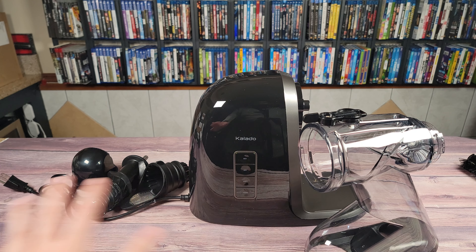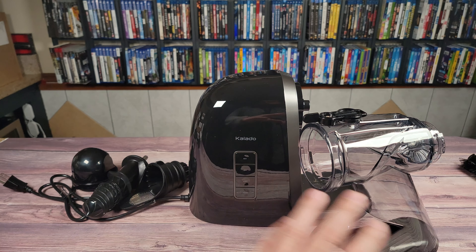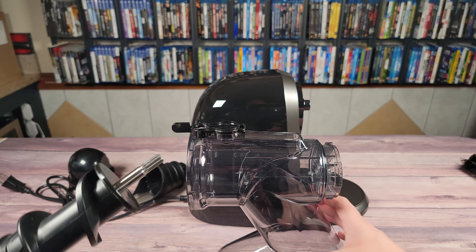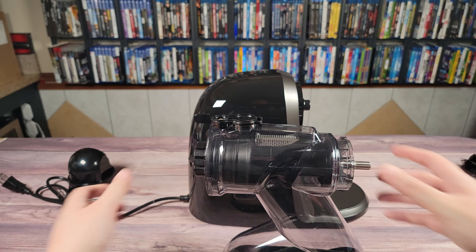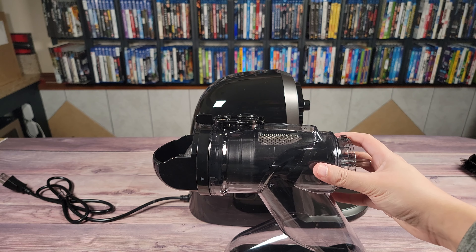This machine can be separated into quite a few different pieces. You have the main unit, and then you have the chute which is made up of four different parts. This is not only to make everything easier to store, but also a lot easier to clean as well. To assemble the chute, you have the main part, insert the spiral piece, put your filter in, and then you have your chute for the pulp, which just twists in and locks in.